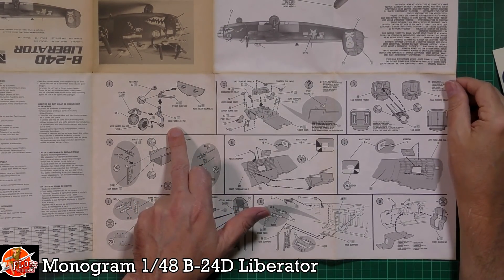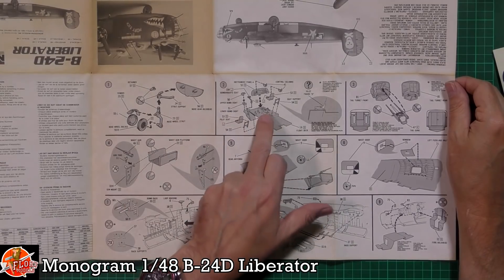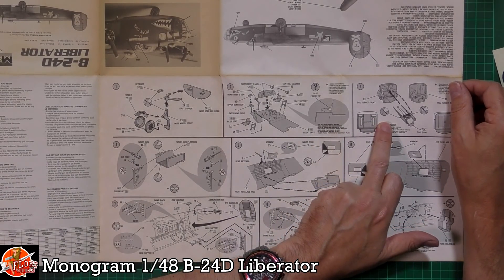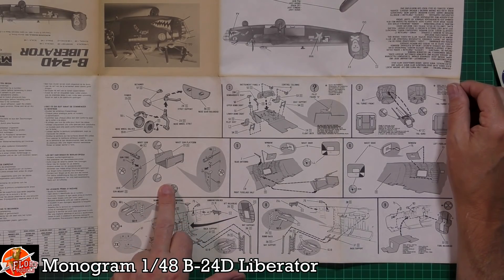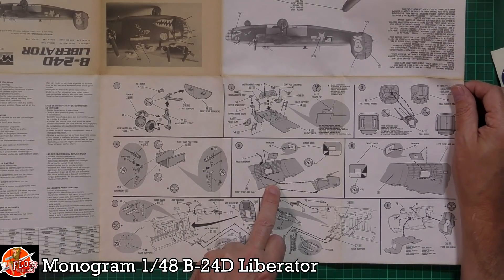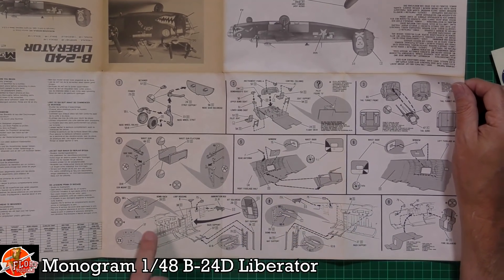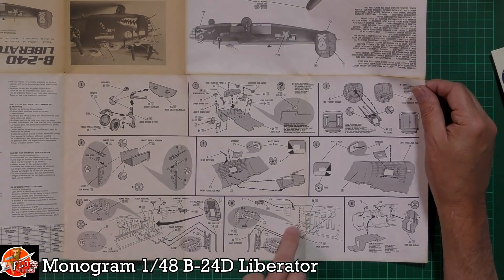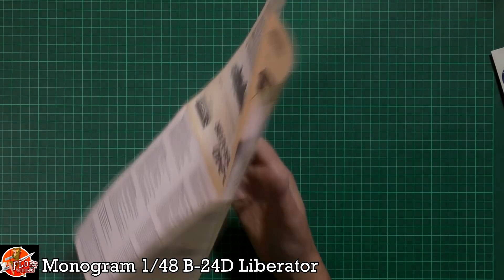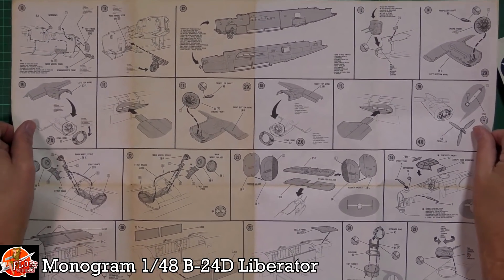Starting off with the nose gear being fitted — you'll need a lot of nose weight so this doesn't become a tail-sitter. There's a nice flight deck with pilot figures that fit internally, turrets, nose guns, and what I think are the waist guns being fitted into the window positions. There are also bomb racks and internal details, with some clear parts fitted internally.